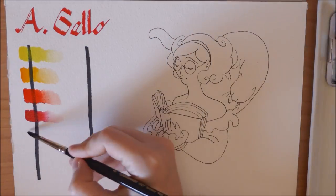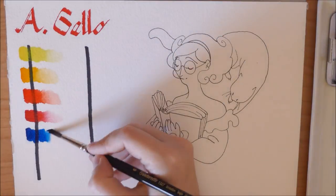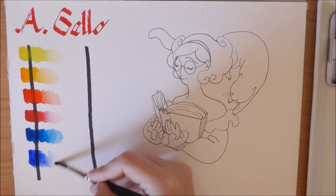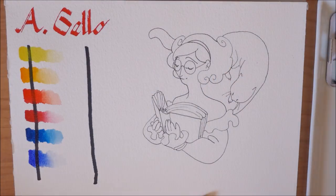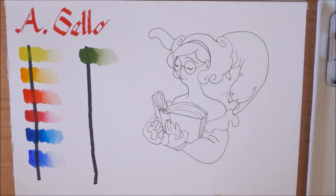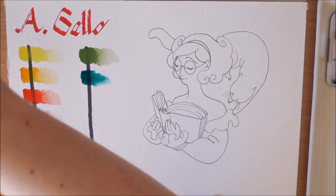So what I'm going to tell you are my first impressions, because I wrote them down as soon as I finished painting, but I wanted to spend a couple of words on the set as well because I have been using it for a couple of weeks now.